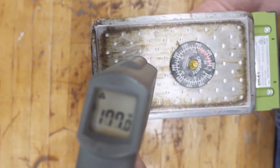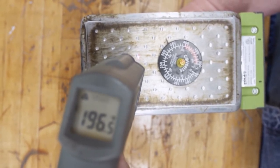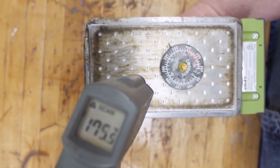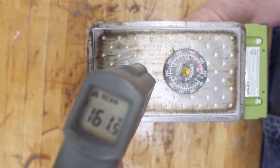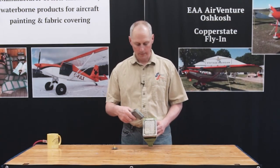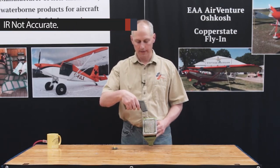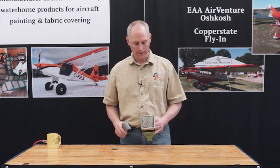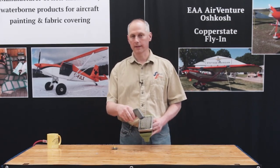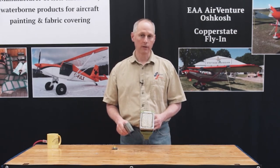Now let's see how an infrared thermometer compares. Look at that — 150°F. So you can see that infrared on a shiny surface does not work. We know we're at roughly 345-350°F, and it's showing 145 to 155°F. If you get a brand new iron that's completely shiny, it'll read even lower. So infrared thermometers are not reliable for checking iron temperature.